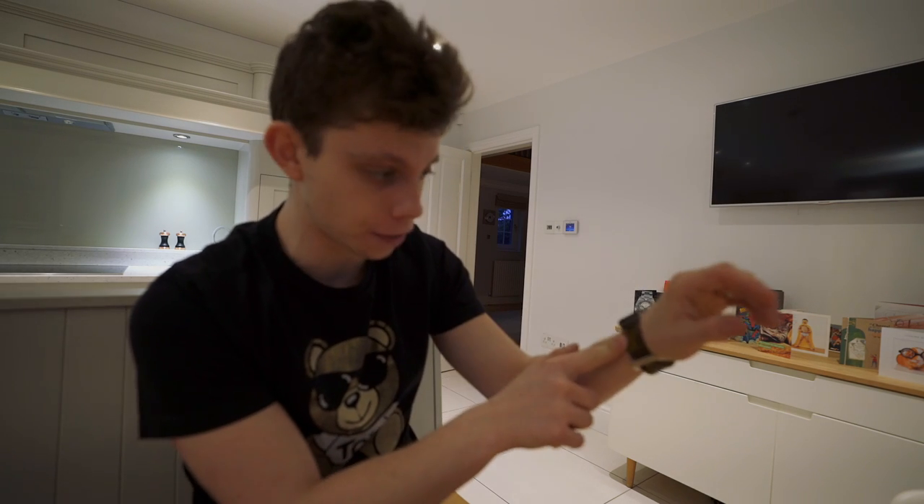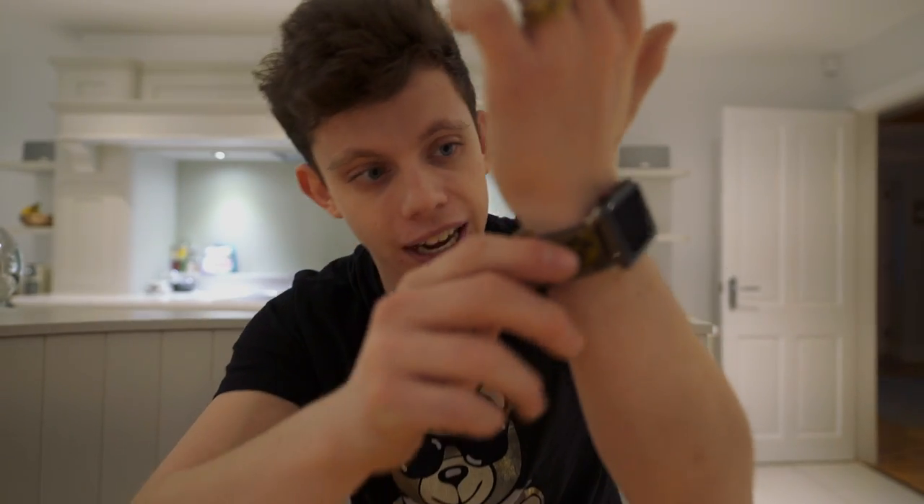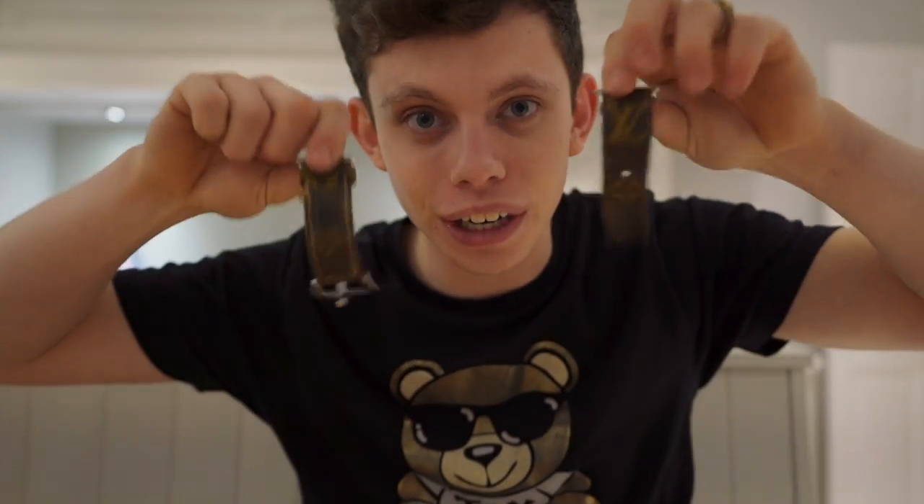This is actual LV material, but this isn't an actual LV Apple Watch strap. You can't buy this, and that's what I like about it. It's kind of seen better days now, so what I'm going to do is take this strap off and tell you guys how I get these real-but-not-real LV straps done. Again, this is real LV material but not a real LV strap.